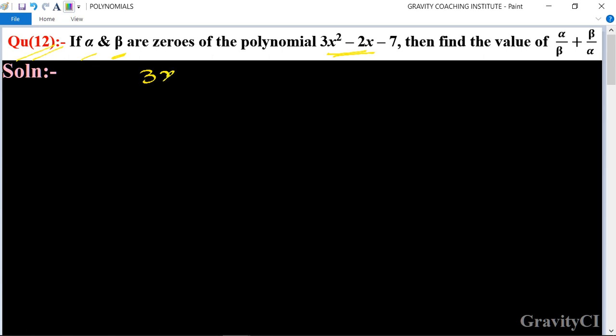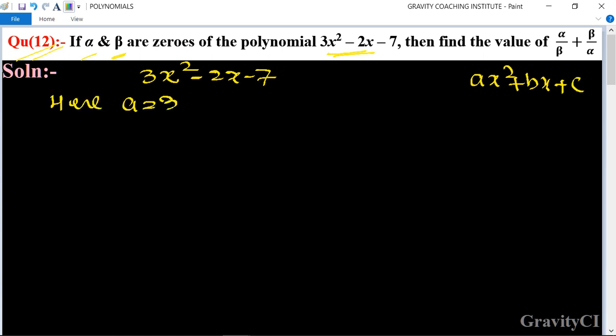First, we write the given polynomial 3x² minus 2x minus 7, and compare it with the standard quadratic polynomial ax² plus bx plus c. So here, a is equal to 3, b is equal to minus 2, and c is equal to minus 7.